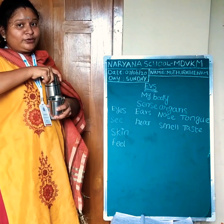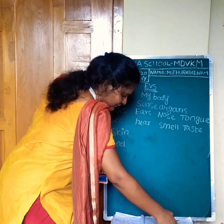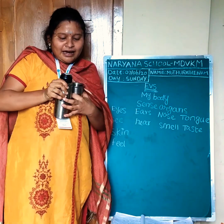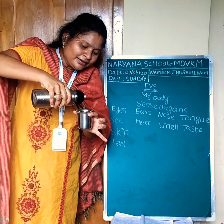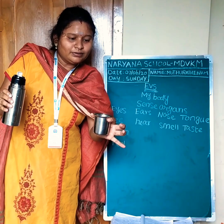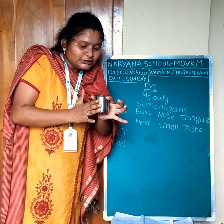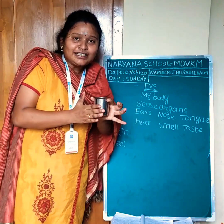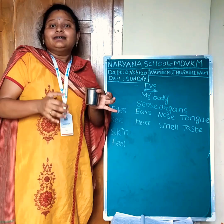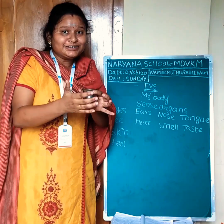I will show an experiment to you. Are you ready? This is hot water inside this bottle. It's hot water. I can't touch that now. It's hot. How do you feel? It's hot. That's the help to feel things — that is the skin. This is the sense organ. Our fifth sense organ is the skin.